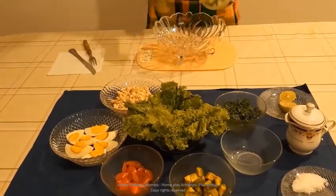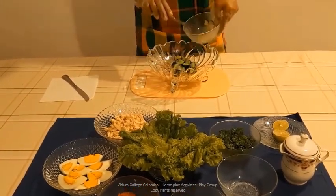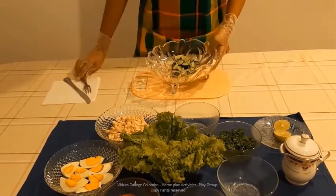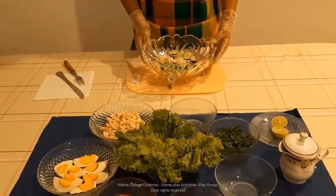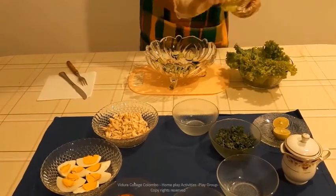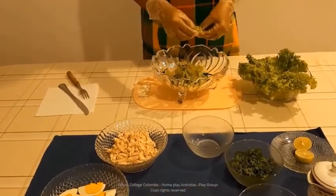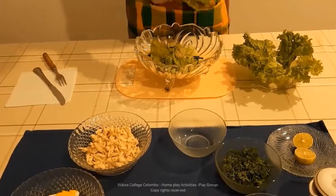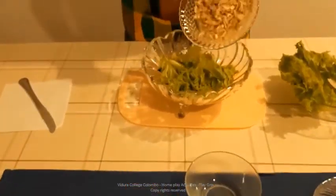Now add the pieces of cucumber into the bowl. I have chopped them nicely. Now take the salad leaves. You can take a few salad leaves out of the bowl, tear them into pieces and add them into the mixing bowl. Now add the pieces of boiled chicken into the bowl.